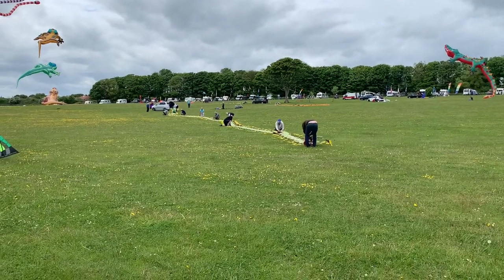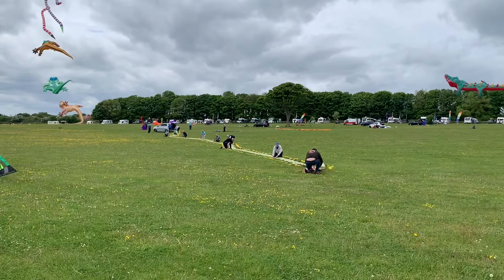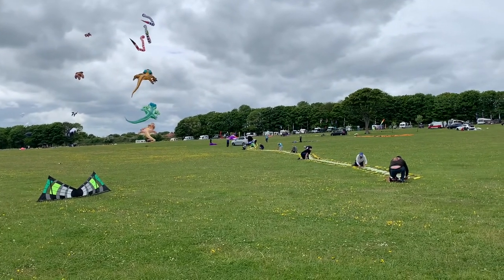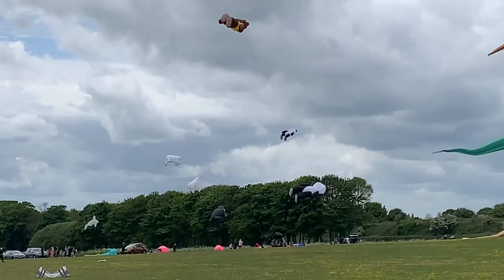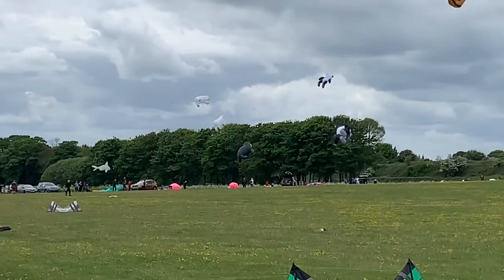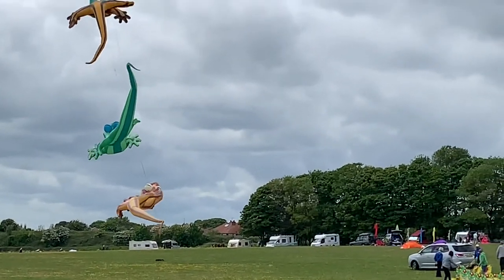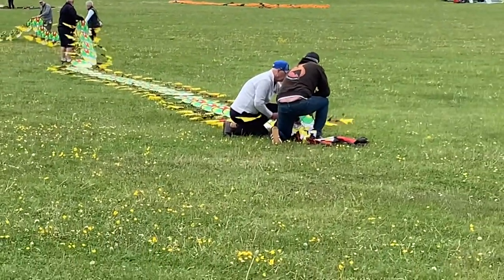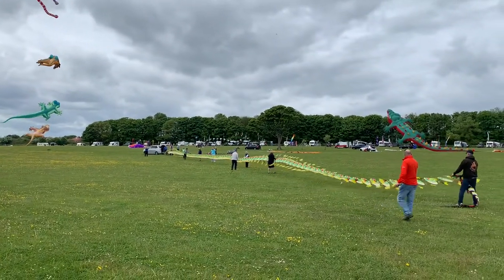The announcer counts 13 people holding this kite. He confirms with Malcolm that it is 100 metres - 300 feet long. He notes it's an interesting spectacle when the commentator himself has his camera out. He describes it as the modern version - instead of hand-painted silk and bamboo, Malcolm collected this one on his travels. Flying above, you can also see two teddy bears, a panda, and a big panda at the bottom.